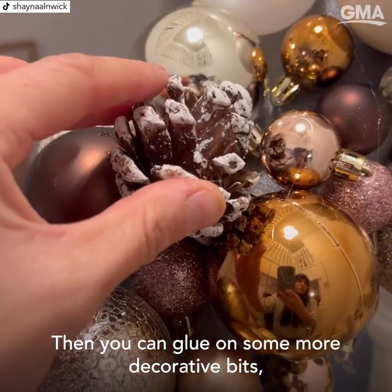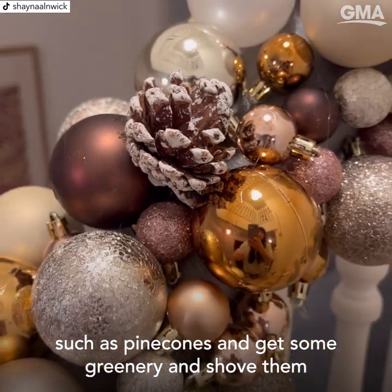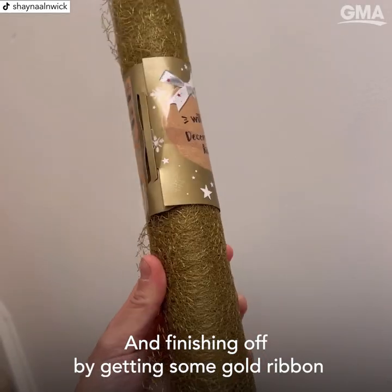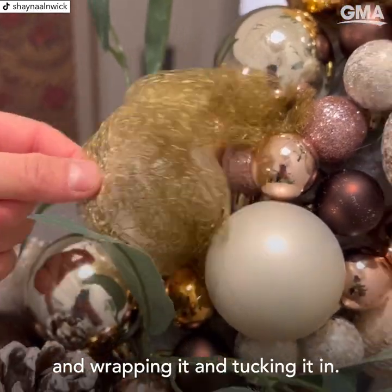Then you can glue on some more decorative bits such as pine cones, and get some greenery and shove them in to cover more gaps as well. Finish off by getting some gold ribbon, wrapping it, and tucking it in.